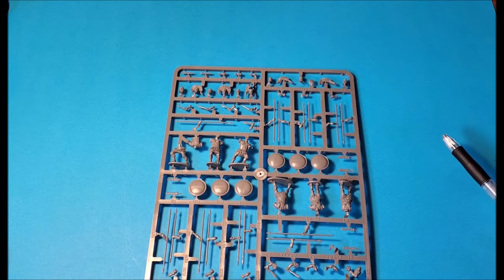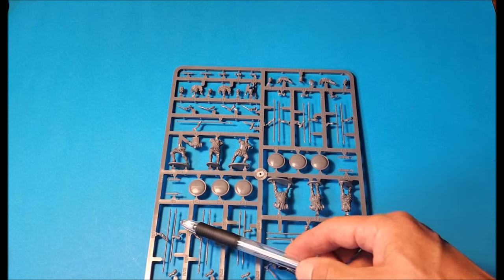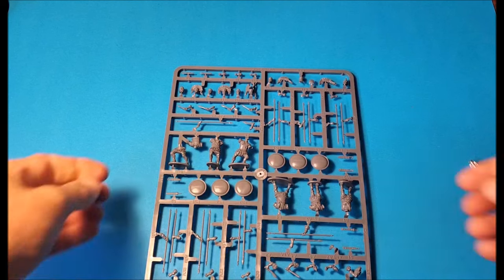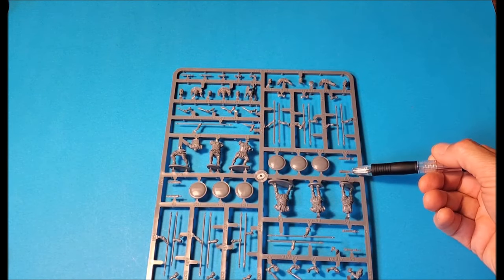Seven swords, so everyone can be a swordsman. And counting the spear parts — thirteen or more — way more than enough for all of them to be spearmen. So it's brilliant. A lot of variation and variety, and a lot of spear parts that you'll have left over to help kit-bash and do other stuff with.